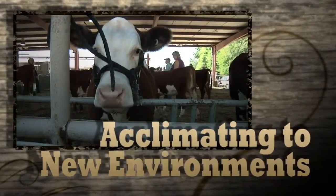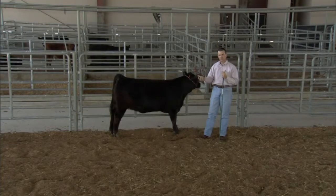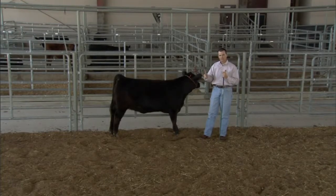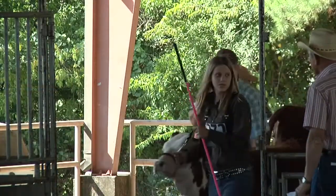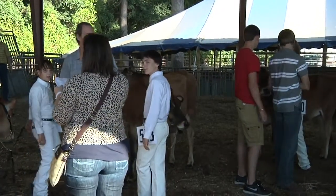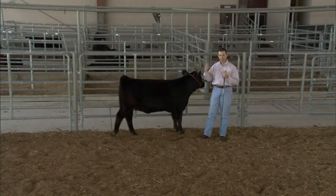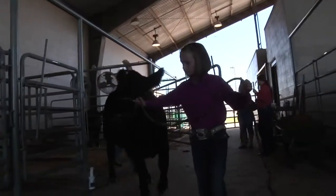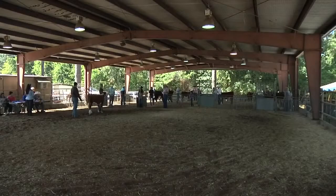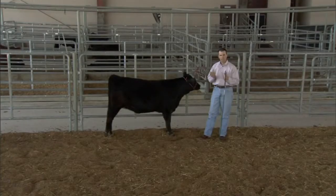Remember that the animal is going to be comfortable in the setting it's in and around you. But we've got to take it a step further because at livestock shows there's a different setting, different facilities, and a lot of people around that can startle the animal. One thing you can do at home is have a radio playing so they've always got background noise. Another good approach is to have several people around the animal to simulate the crowd at a livestock show. But always be ready to react in case the animal reacts to a noise and jumps.